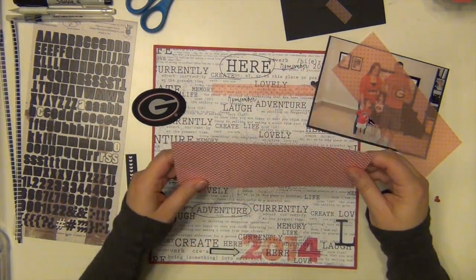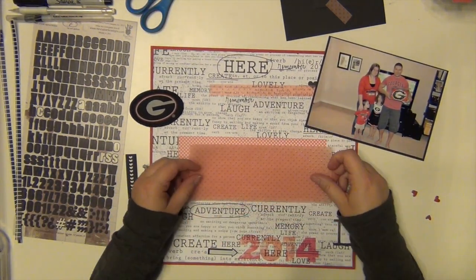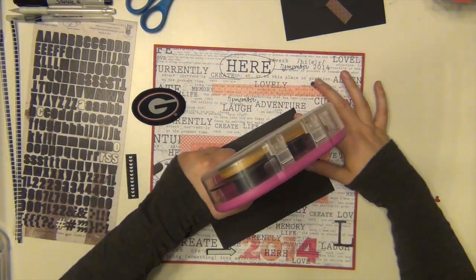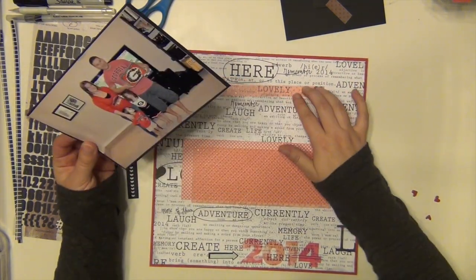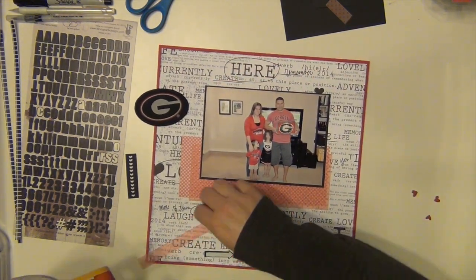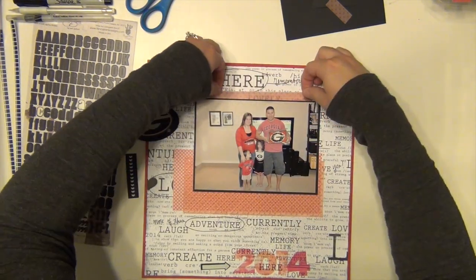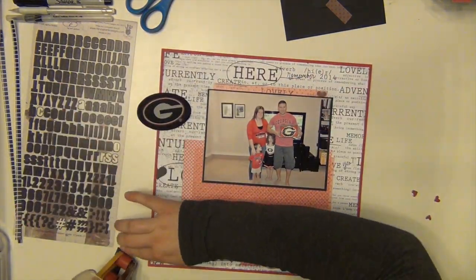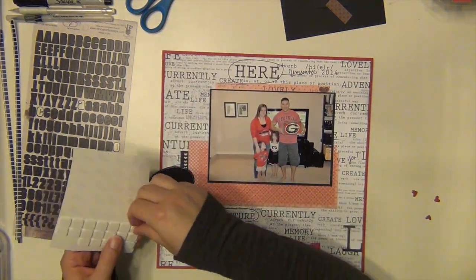I'm going to start sticking some stuff down. That paper there is by Studio Calico — the opposite side of the floral part I used on my girls' school layout, and I'm just using the gingham side here. I didn't want anything too bold because the white paper is so bold. I didn't want anything else competing with it, so I used kind of subtle patterns.